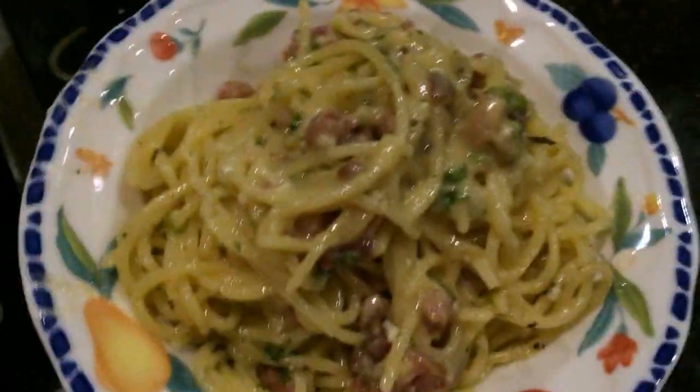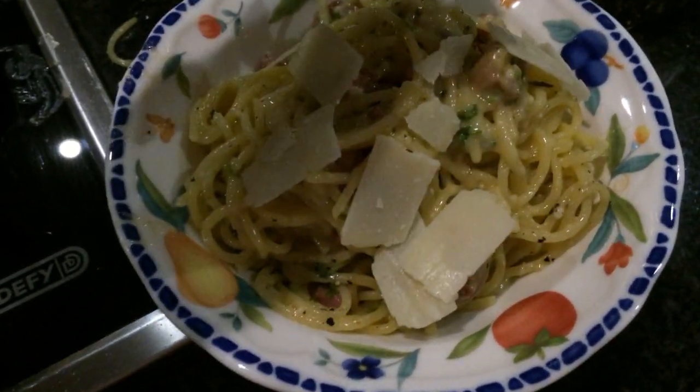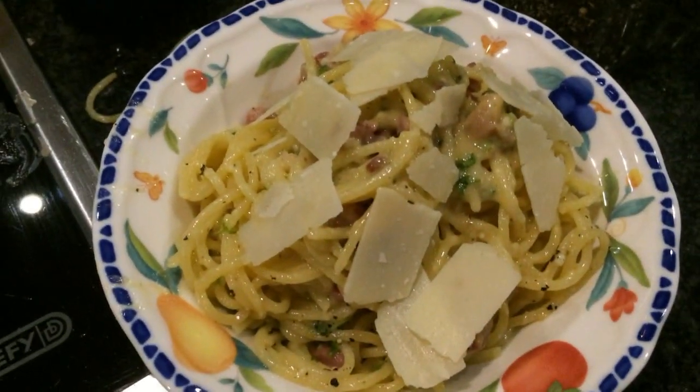Final touch — take your parmesan shavings and put a few of those on top. And there we have it. Thank you for watching.